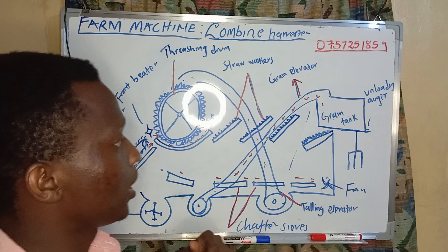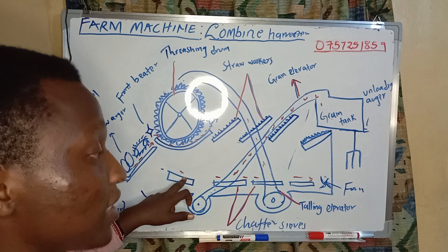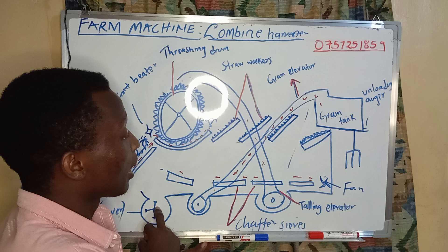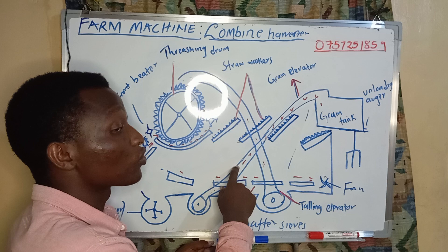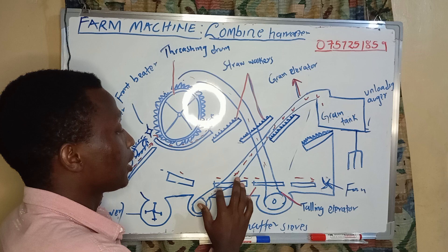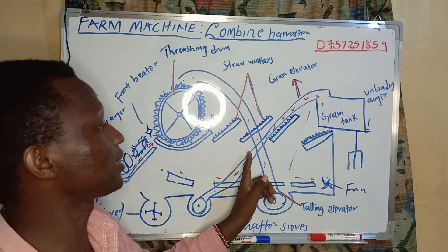Whenever the grains fall down here, they are transported through these chaffer sieves where they are cleaned. We have a fan, and the fan's work is to make them move using this grain elevator — this elevator is for only grains — such that they are moved upwards by the power of the fan blower and they come up to the grain tank.